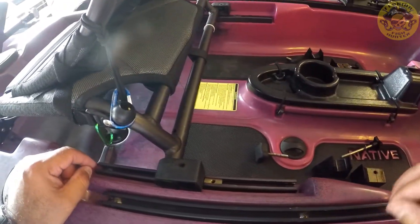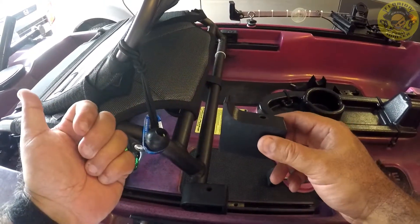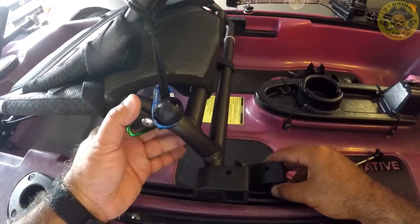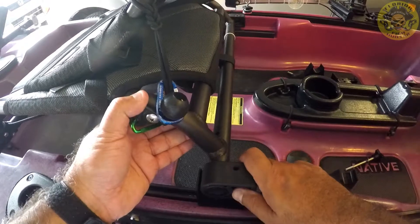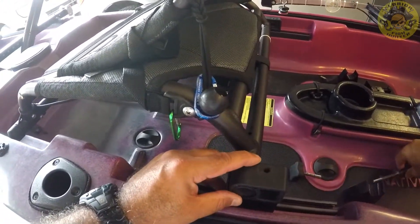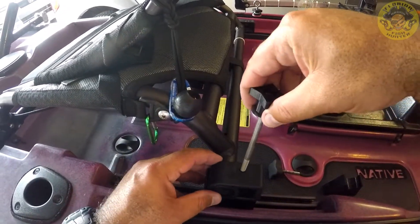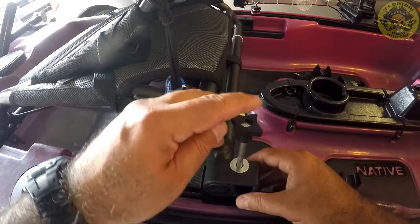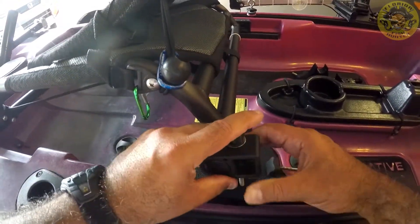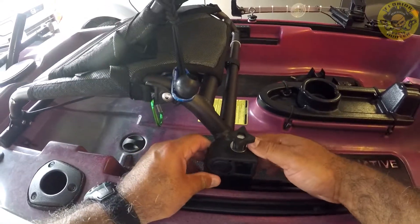Let's go ahead and start on this side. This part here faces towards the rear, like so. I'm going to try to find the hole first, like so, and then line it up.